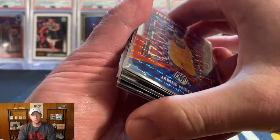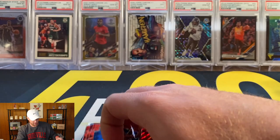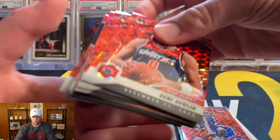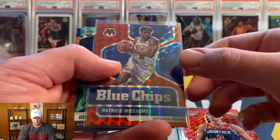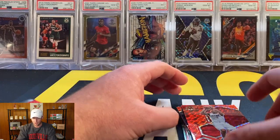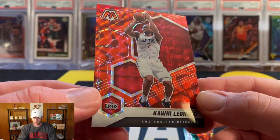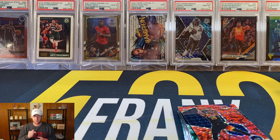Definitely a fun rip. Quick recap: James Wiseman, Steve Nash, Tyrese Maxi — probably our best pull of the break. His stuff really does well and actually sells a little better than like Cole Anthony. Then Denny, Jimmy Butler, another Denny, red blue chips of Patrick Williams — I really like those red blue chips inserts — Bookie, Caris LeVert, another Bookie, and a Kawhi. For this giveaway, I'll throw up the Kawhi — be a subscriber, like the video, leave a comment. Hopefully you guys enjoyed this one. Let me know your thoughts on the Mosaic cereal boxes down below — I'll see you soon!